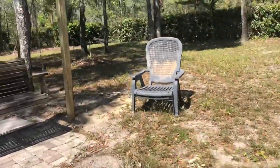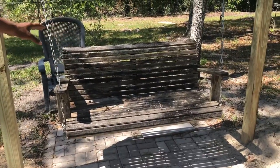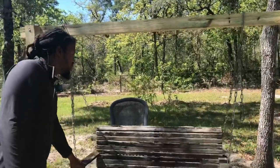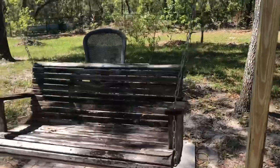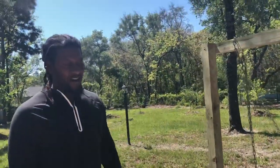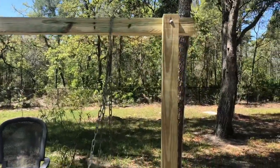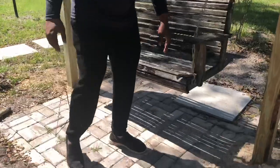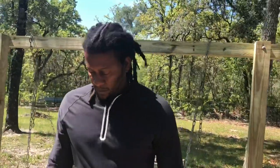Over here is a swing — don't laugh, it's old. I found it on the side of the road a long time ago, but we're going to redo it for the kids. We're going to remake it so when they eat little popsicles and freezer cups they can sit back here at granddaddy's house. We put a little slab down so they don't get too dirty.